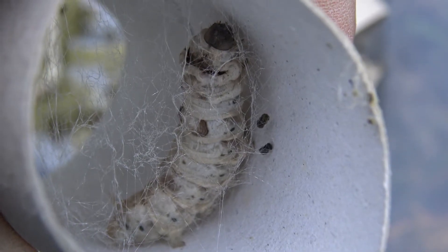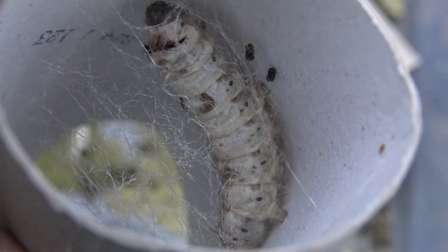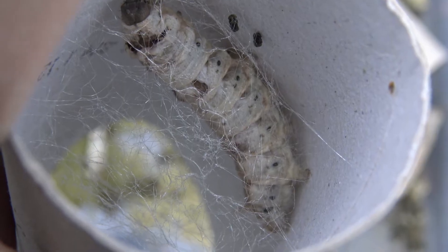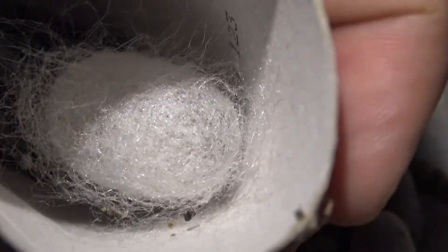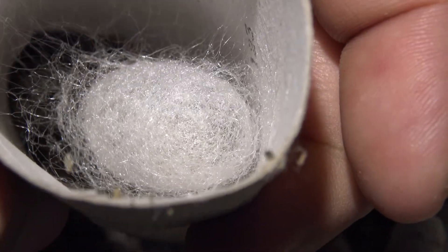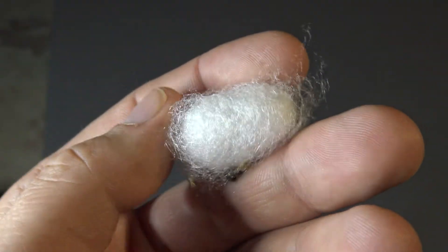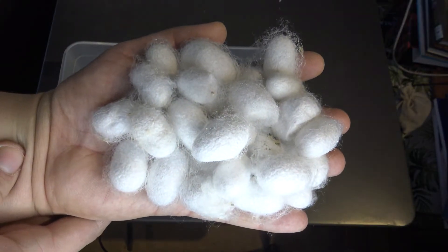This caterpillar is spinning a cocoon — do you see the web? That's actually silk. It's constructing a cocoon — finally our first cocoon ever. One day later it looks amazing. The quality of the silk is incredible — commercial grade silk. It's important to not immediately harvest the cocoons but give the caterpillars a few extra days to pupate before removing them. Shortly after, more caterpillars started spinning cocoons as well.